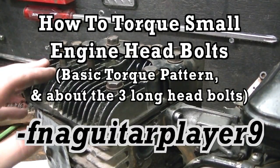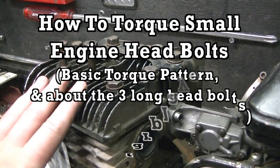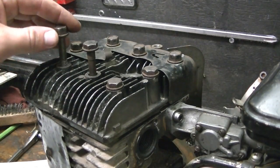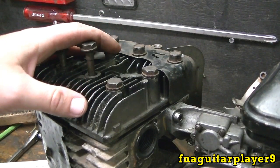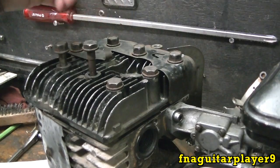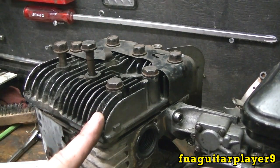Hey guys, today's video is going to be talking about small engine head bolt torquing patterns. This is an older 5 horsepower Briggs & Stratton flathead engine. I just finished making a video on something else and figured it'd be a good time to talk about this.